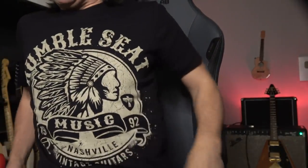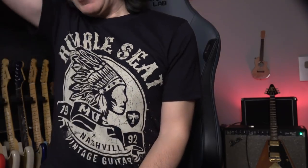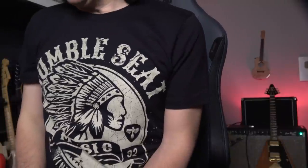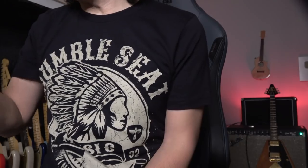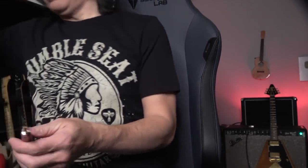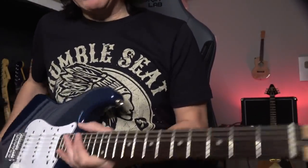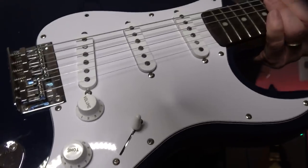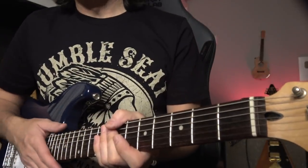You need a screwdriver, right here around the saddles. It's very easy. Each guitar is different, but I hope you understand — intonation is very important. This guitar is really well intonated. A lot of people, a lot of students, use cheaper guitars where intonation needs attention. Watch this one — the saddle is way way down there, so the intonation is really bad.